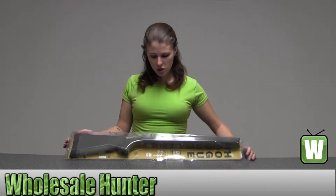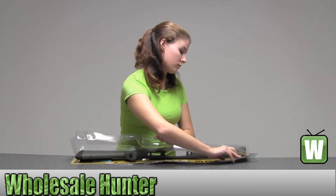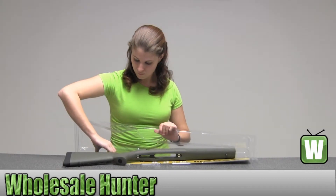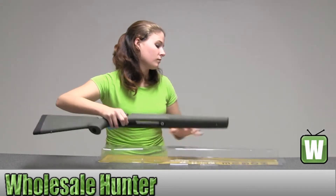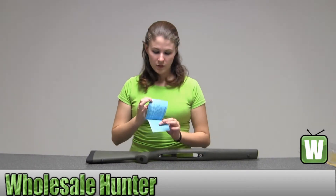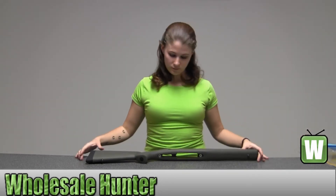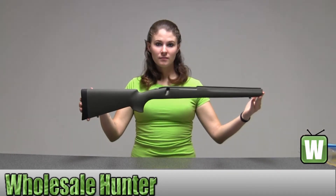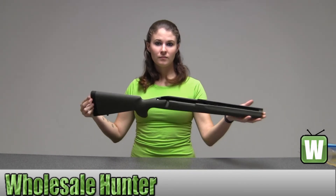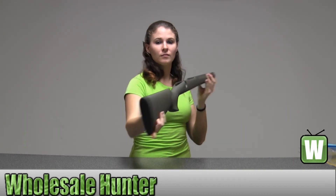I'm going to go ahead and take this out so you can get a better look. Now you have your special instructions for the product. Thank you.